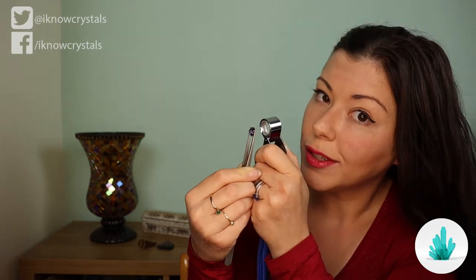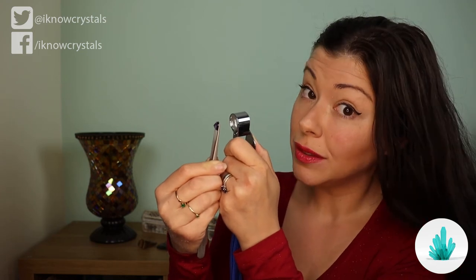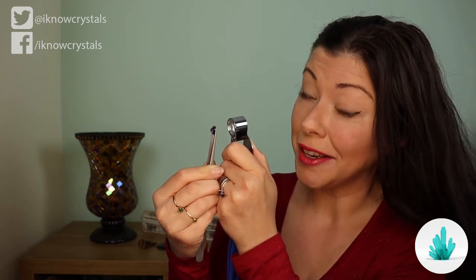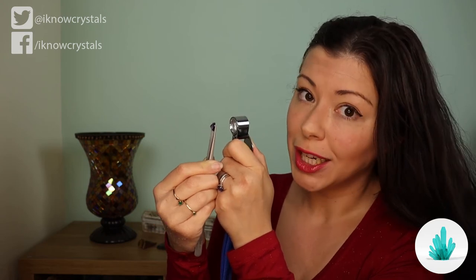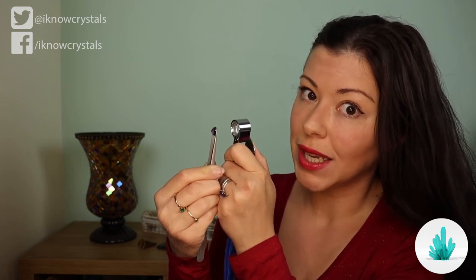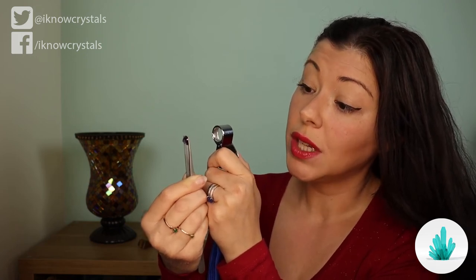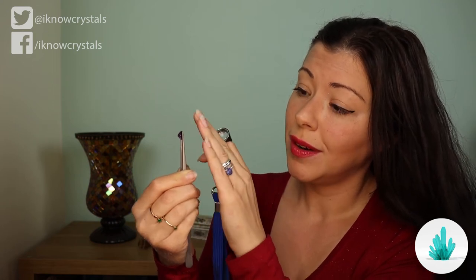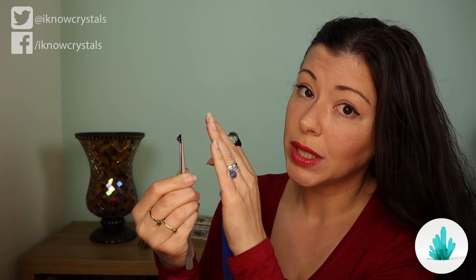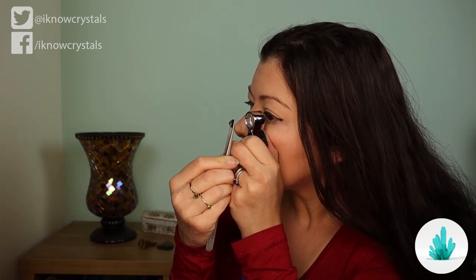This is how you start to identify a little bit more whether it's a real gem, or if it's glass, or if it's been made in a lab — because inclusions tell lots of tales. Inclusions are a very important part of identifying stones. You can also examine the surface and the polish; if it's poorly done you get fire marks on the surface.